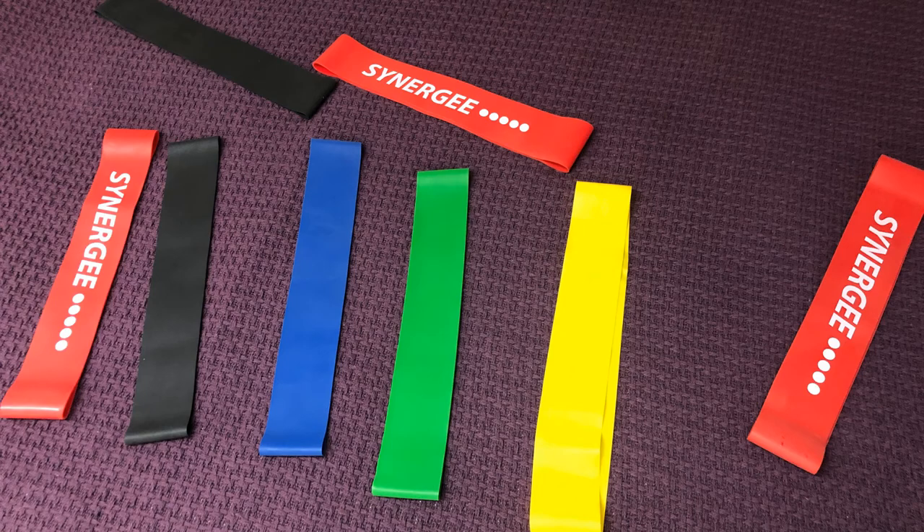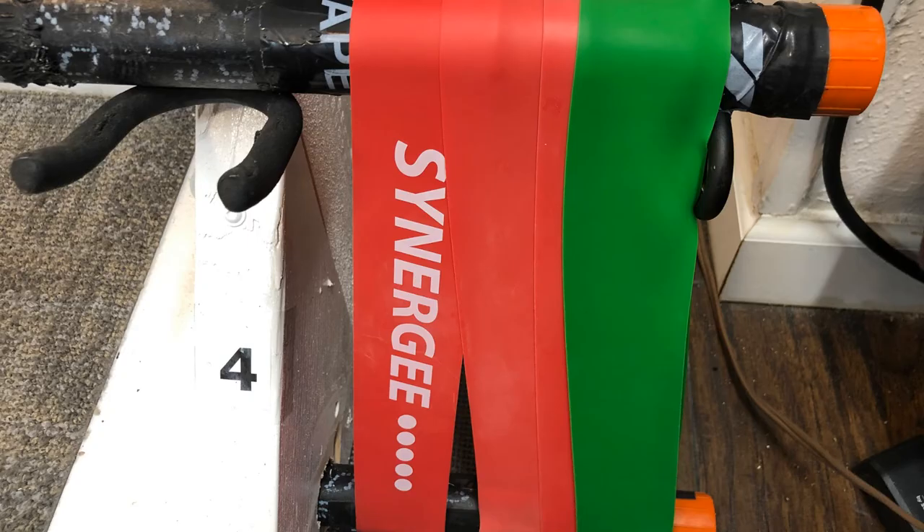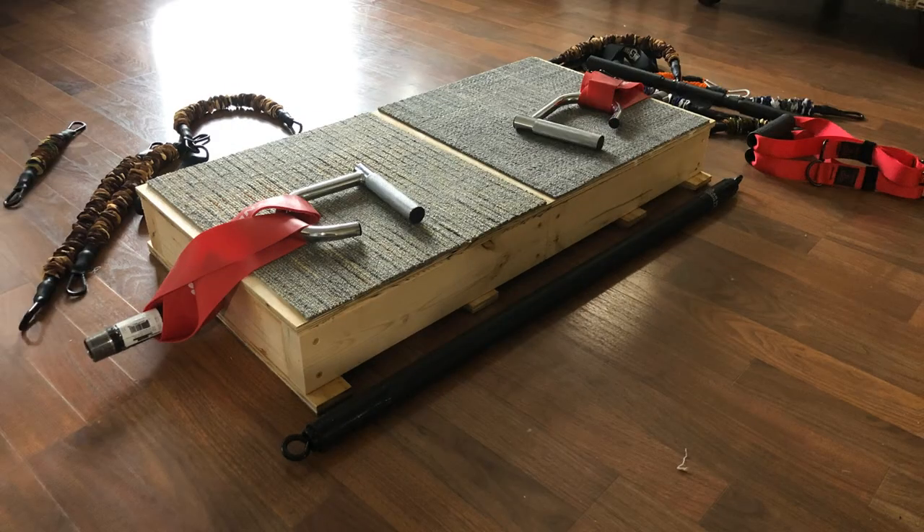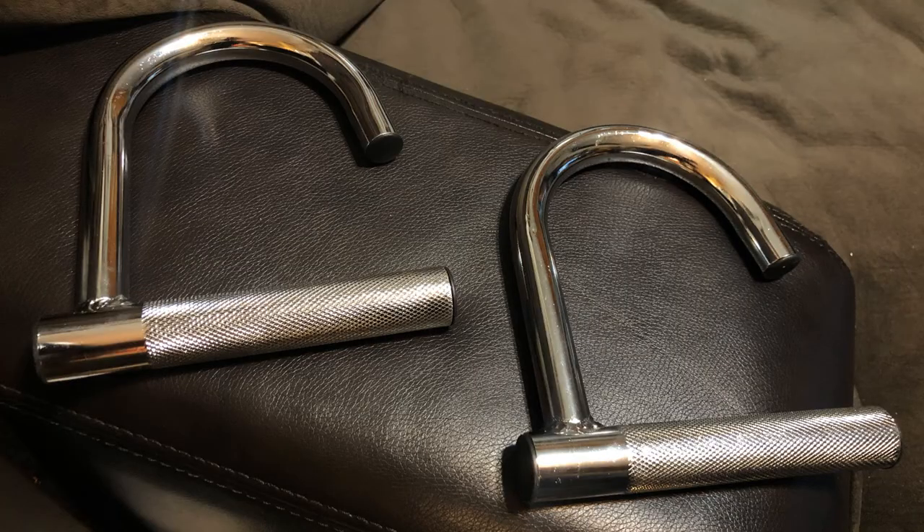Like all bands, you can adjust the resistance by using the different colored bands for different resistances as your strength increases, or whatever your set protocol might be. I also use these on the road a lot so I can do heavier-than-average work with my portable platform that I built — there's a link in the description for that video too. These j-hook handles I really like; they don't bind the bands and you don't have to tie them, which will keep them lasting longer.